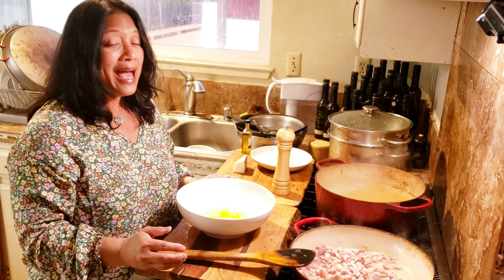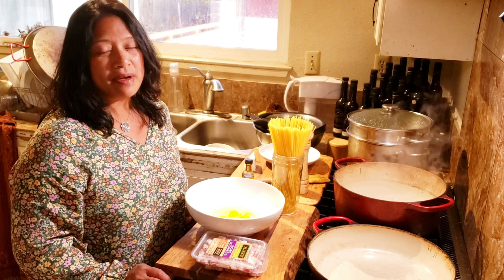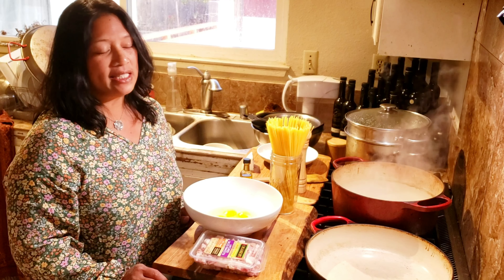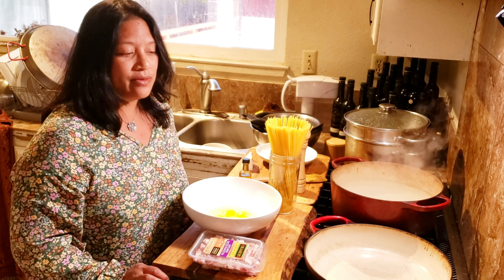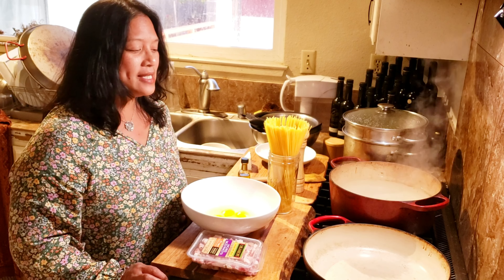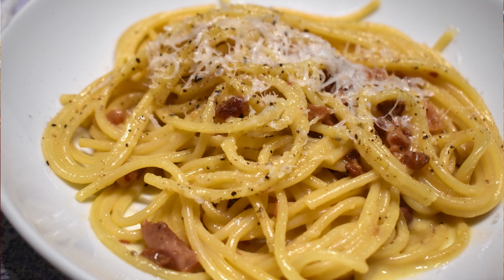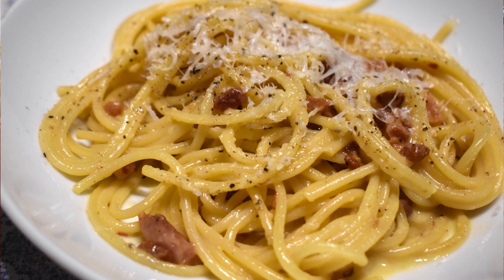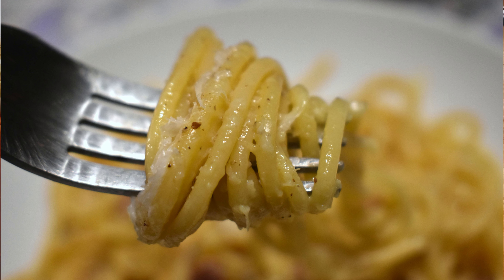For an authentic carbonara, absolutely no cream. If ever there was a pasta dish that reminds me of the year that I lived in Italy, pasta carbonara is that. And I didn't realize just how controversial it is. April the 6th is National Carbonara Day where they celebrate this dish and there are so many different variations. And then there are the purists and I'm somewhere in between.